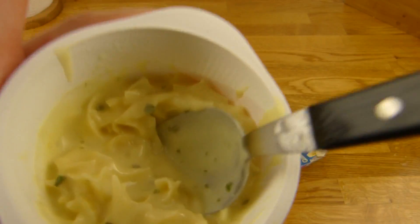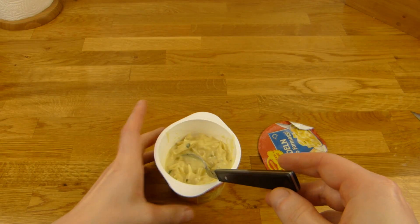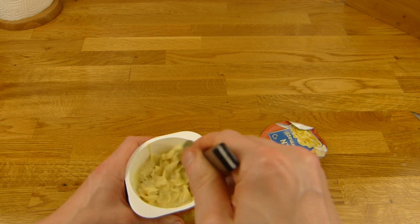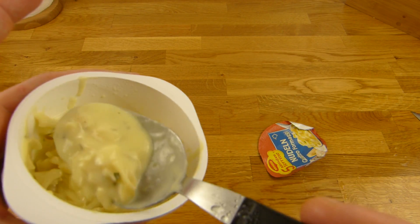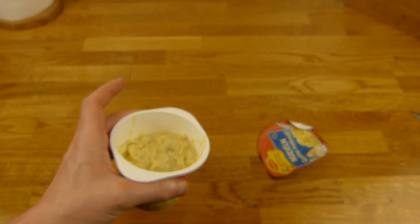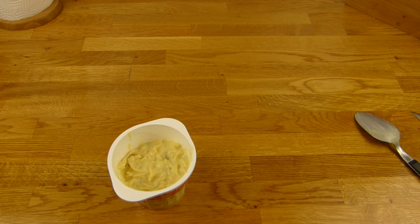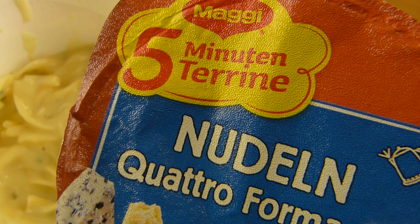And the important part — the sniff test. It's not as cheesy anymore, smells more creamy. Where's the cheese flavor gone? I hope it tastes like cheese — I want a full load of cheese flavor. Let's try it. The stuff is still super hot.